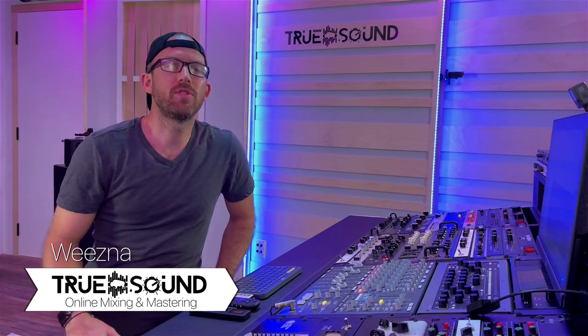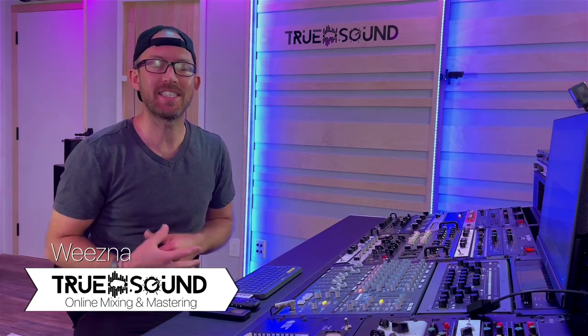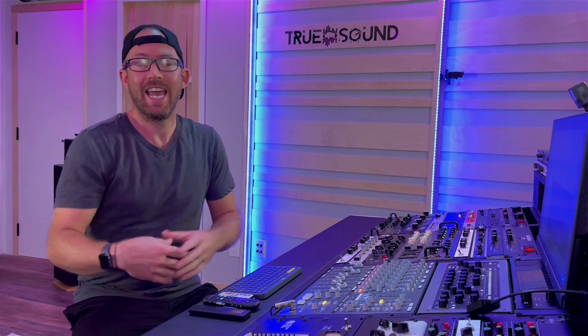Hey guys, welcome back to True Sound Studios. Today I'm going to show you guys my eight mic stand hacks. These are things I've just kind of come up with and discovered over the last however many years I've been doing this, and I just want to share them with you today. Some of these hacks are going to require you to go out and buy a few things; others are just about products that will adapt something to something else.